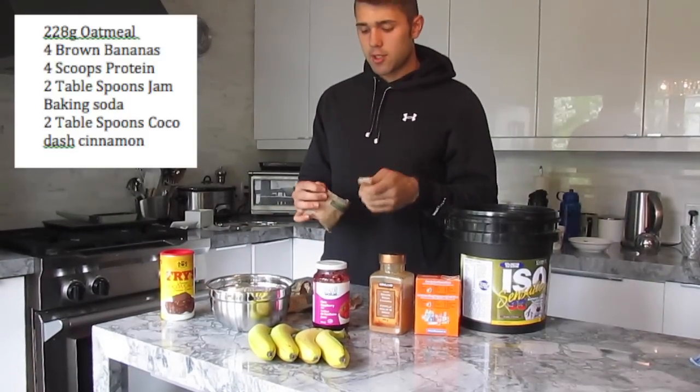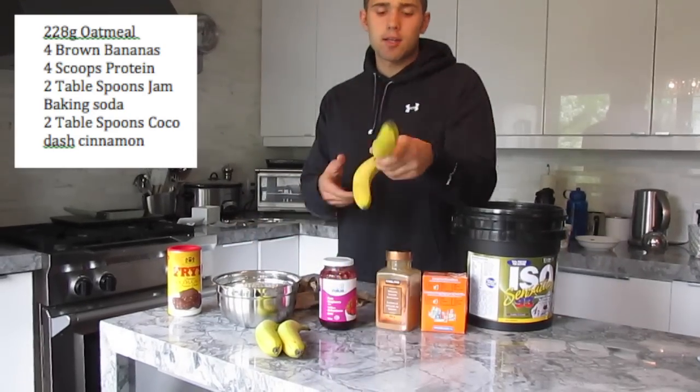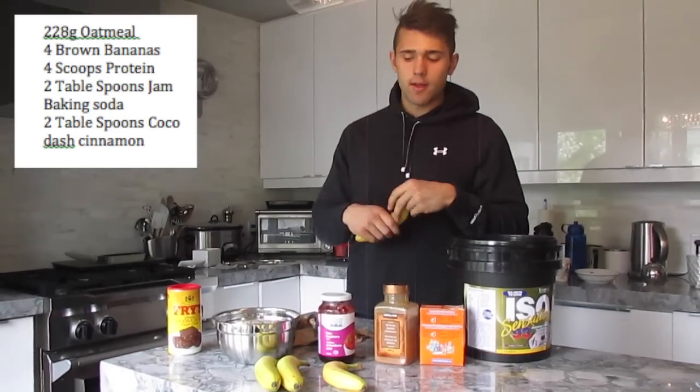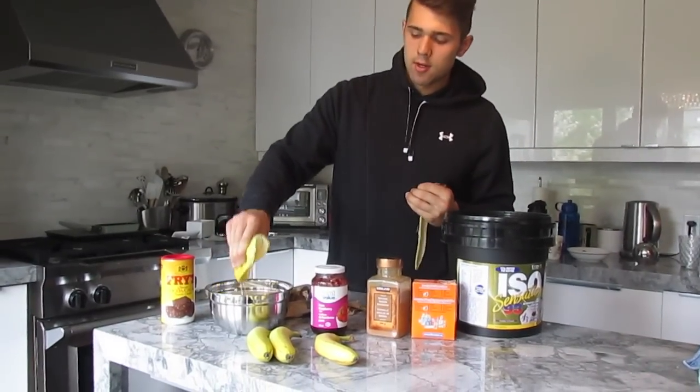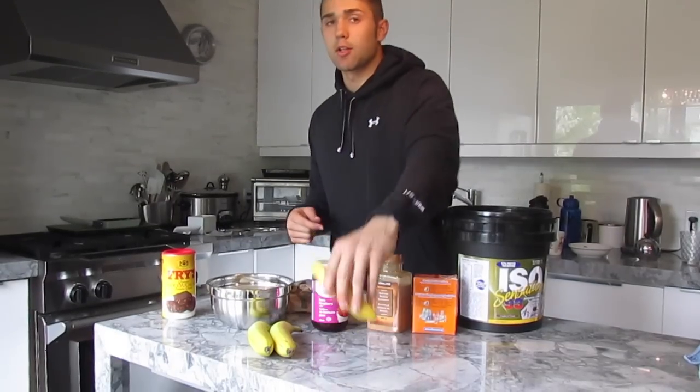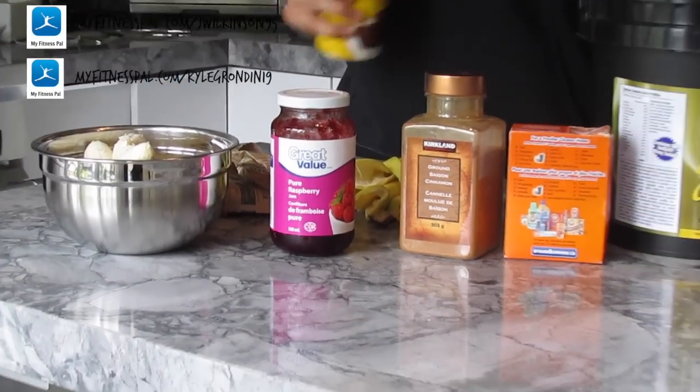As far as protein goes, you can really use whatever protein you like. Usually I'd use a chocolate flavor, but I don't have that luxury right now. We're just going to put the bananas in. We have this ISO protein, which is really good — it's higher protein. So we've got all our oatmeal in there and all our banana. Pretty awesome.